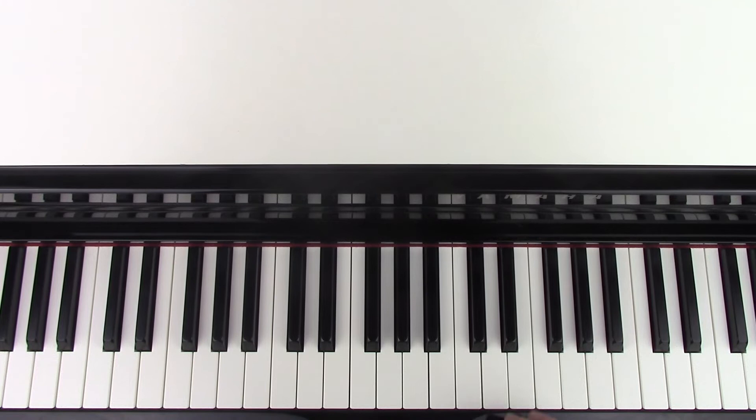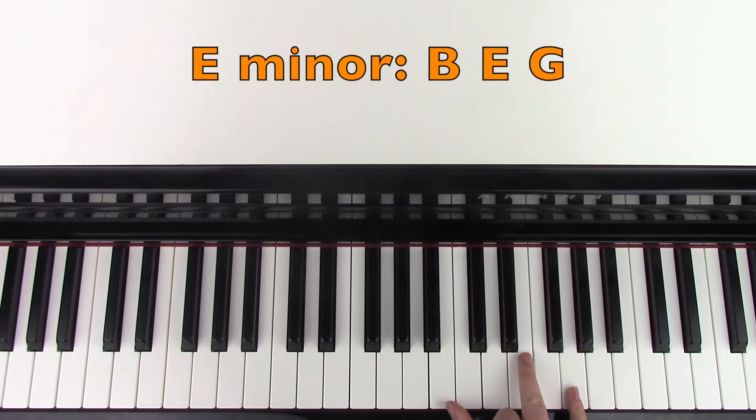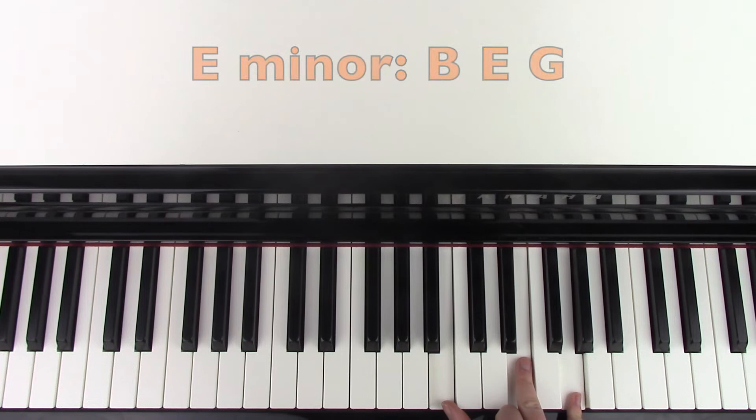So we're going to start with the right hand first, and we're playing an E minor chord, specifically in this order, which is an E minor second inversion. So the notes we have are B, E, and G. And just for your reference, middle C on my piano is here, so if you locate that pitch, we're going to play the E minor chord there.